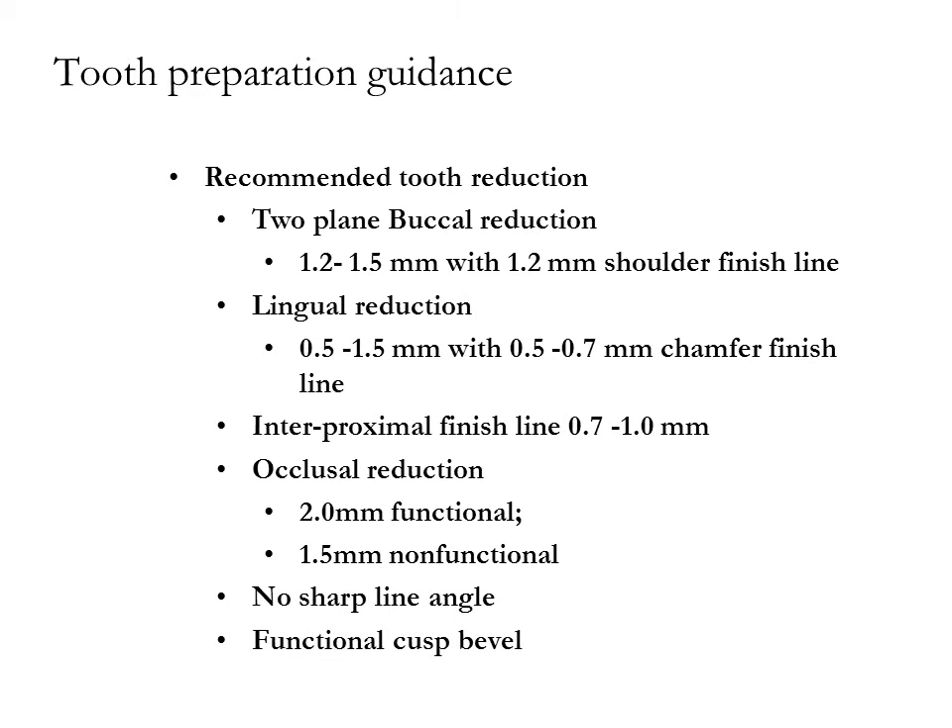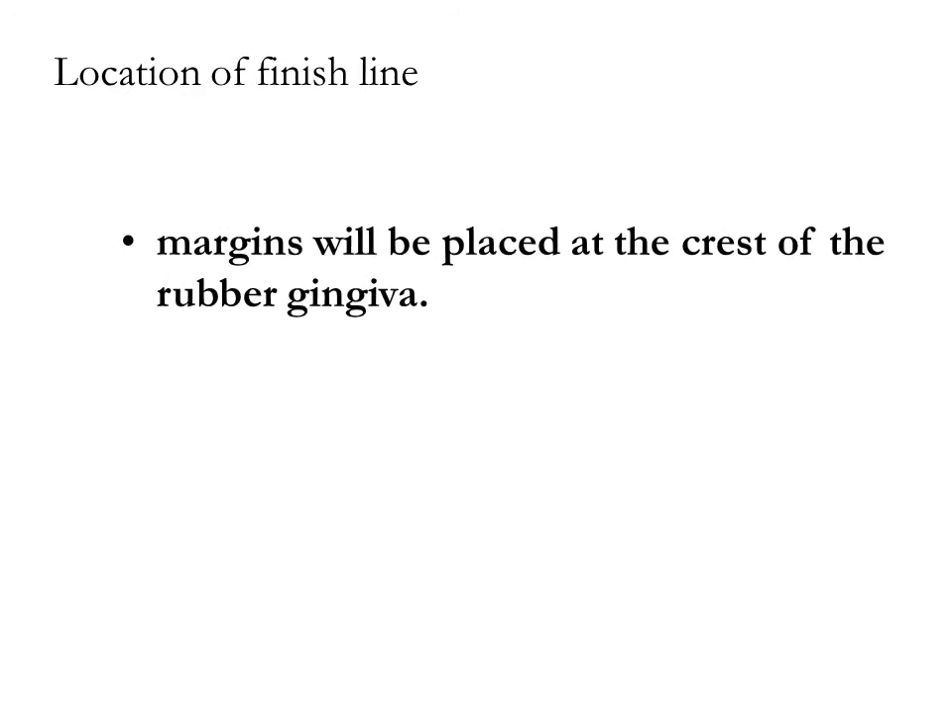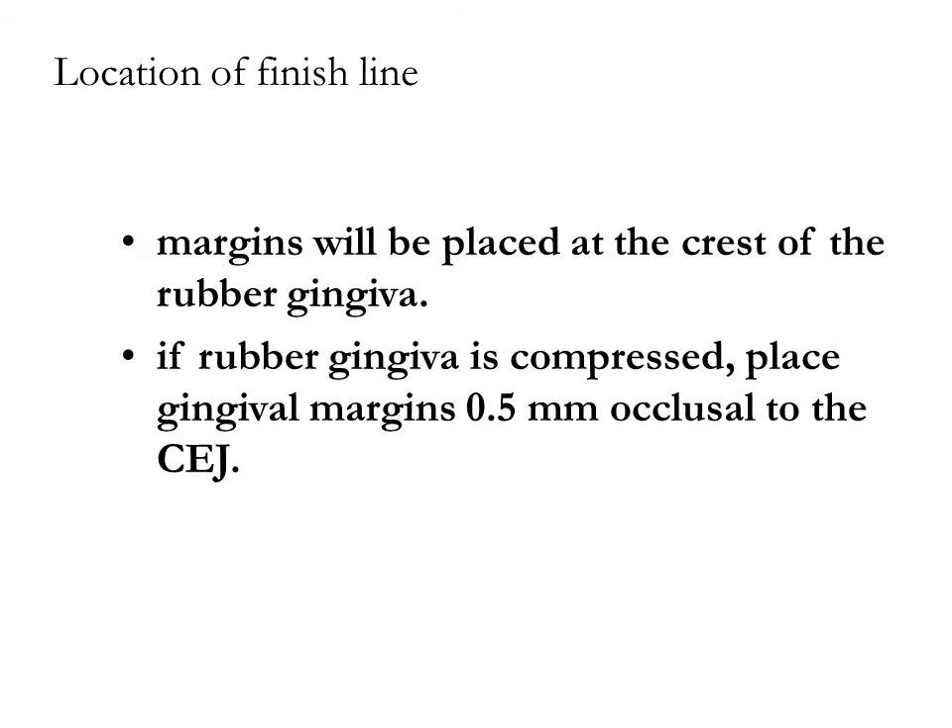Place a functional cusp bevel. Finish line margins will be placed at the crest of the rubber gingiva. If the rubber gingiva is compressed, place margins 0.5 mm occlusal to the CEJ.